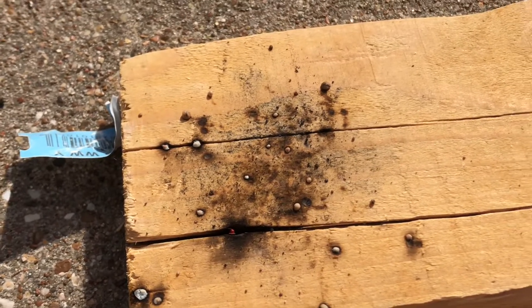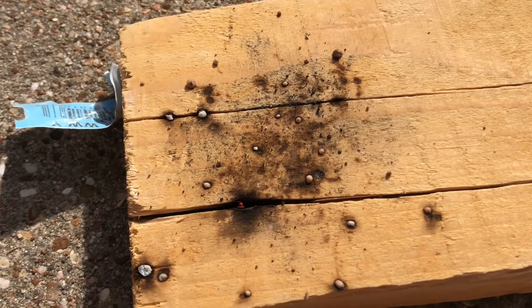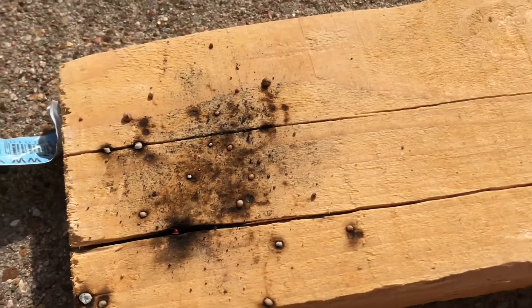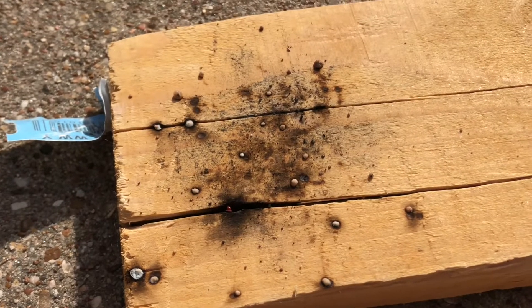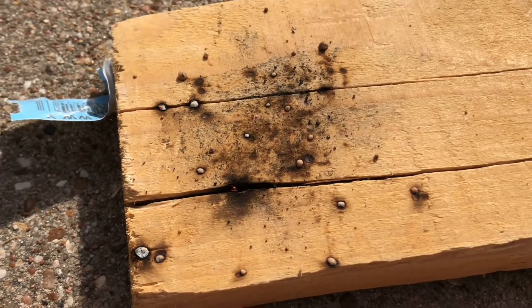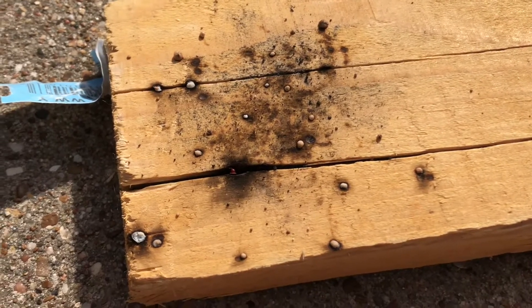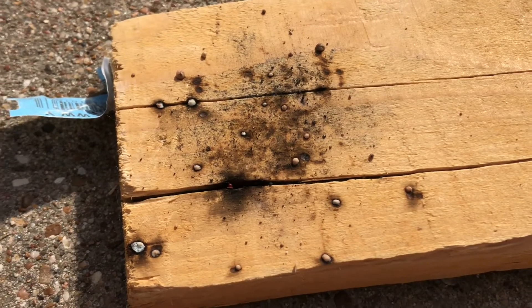So there you have it — that's how you make black powder without a ball mill. I hope you enjoyed the video and found it helpful if you for some reason want to make black powder. I'm going to store the rest of it for maybe some other project. But for now, thanks for watching. I'll see you in the next one. Bye.